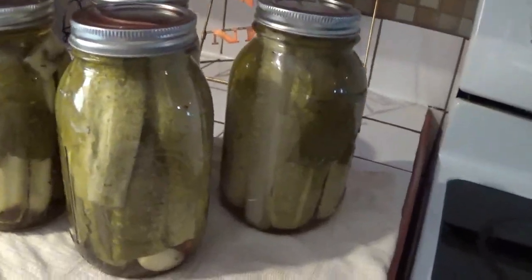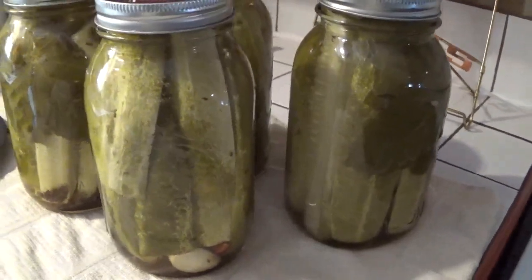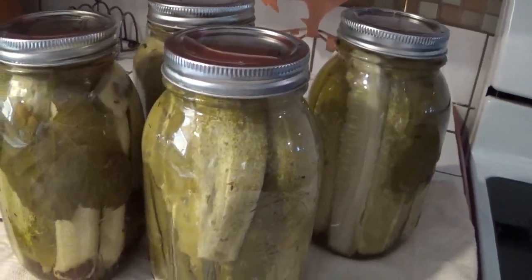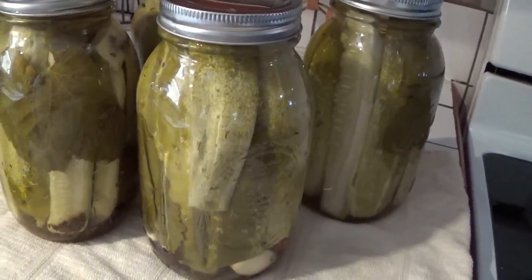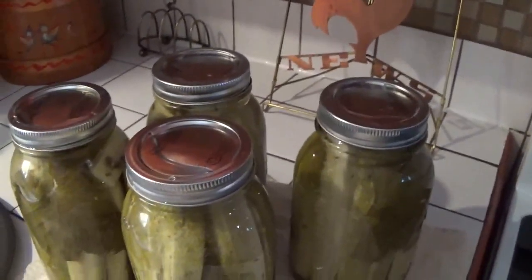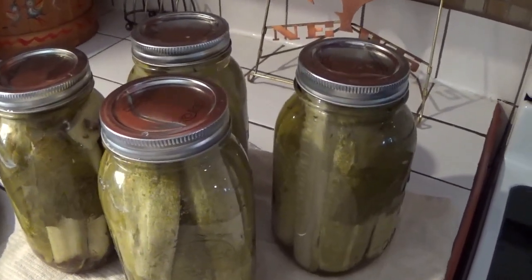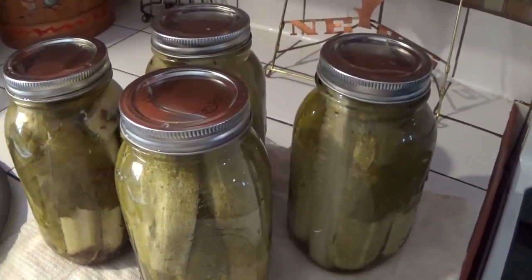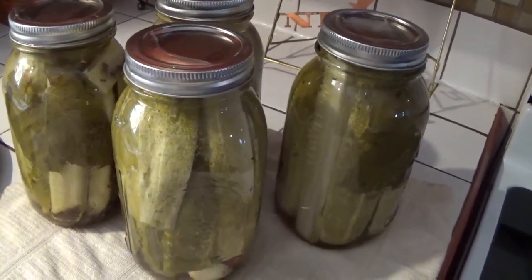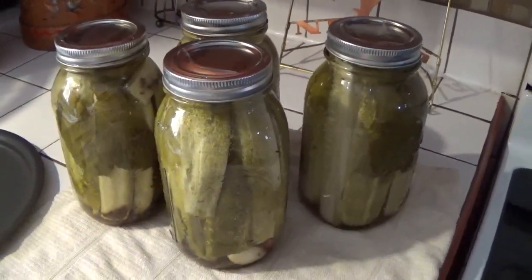Alright, time is up. I've pulled them out and put the other ones in. Now we have these nicely processed pickles with low temperature pasteurization. They will start popping after a while — it'll take them a little bit longer to pop than the ones you do in a boiling water bath because, not being as hot, they cool down a little bit faster too. I hope you've enjoyed this — if you like it please give us a thumbs up and please subscribe. Thanks a bunch, bye-bye.